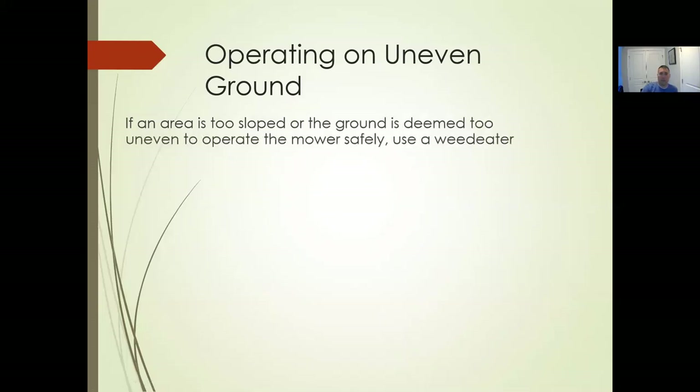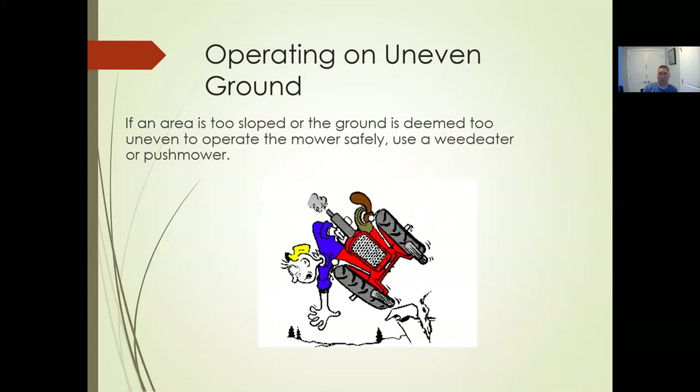If the area is too sloped or too uneven to operate, use a weed eater. Over the next couple of weeks we'll mow with a zero turn, mow with a walk-behind, come back with a weed eater, and clean up with a blower. If you can't mow because it's too wet or the ground's too uneven, that's what a weed eater is for. Sometimes you'll be required to weed eat a lot as part of the job. Trying to mow an area you shouldn't will lead to injury costs or mower malfunctions — more costly than spending the time to weed eat that area.